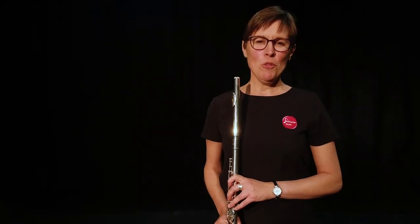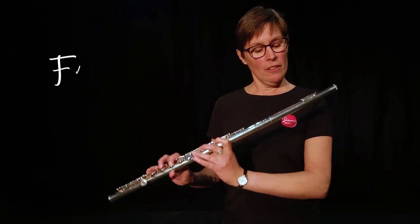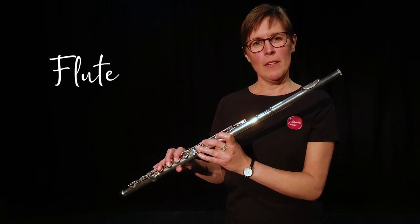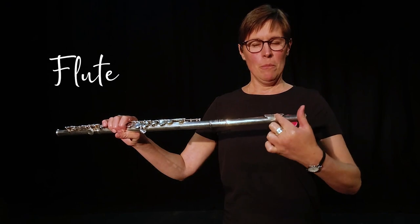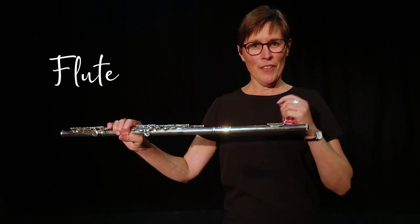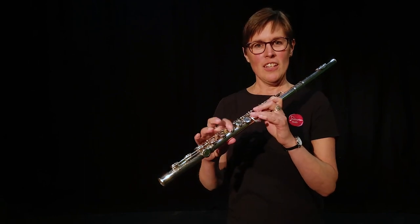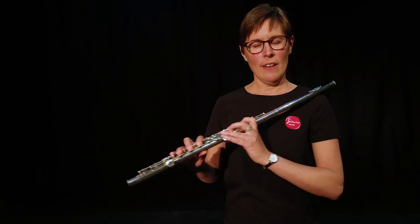Hi, I'm Katherine and I'm a woodwind teacher with Rotherham Music. I'm going to show you this instrument - this is a flute and it's a member of the woodwind family. I'm going to make the sound by blowing across the top of the lip plate here, which is going to split the air in half and that's going to make the sound. I'm going to use these keys to change the notes and make them higher and lower.